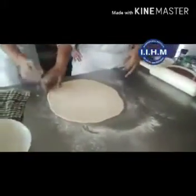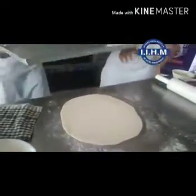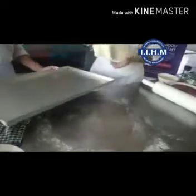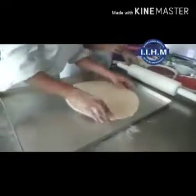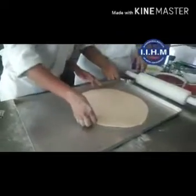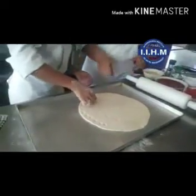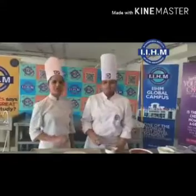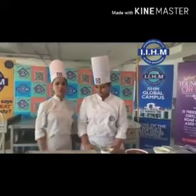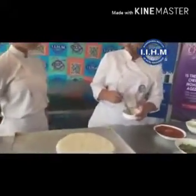Now we are going to place it on a plate. Now we are going to add toppings on our pizza. My colleague will explain about the ingredients. This is our pizza dough — it is cooked for 20 minutes in the oven. Now my colleague will start topping it.